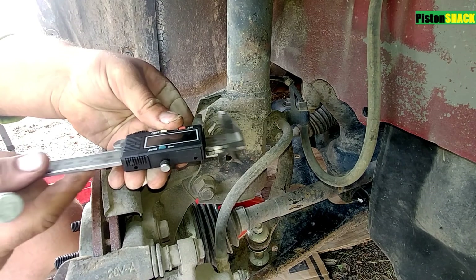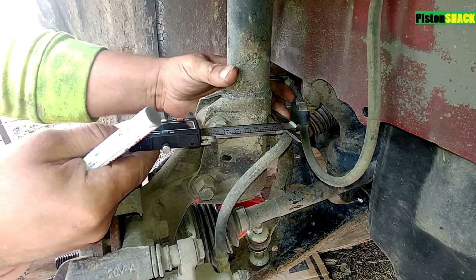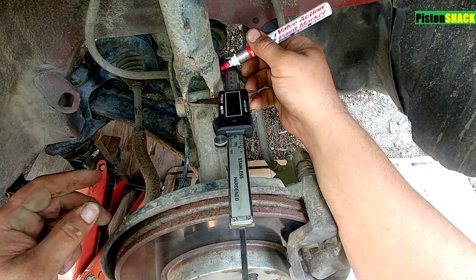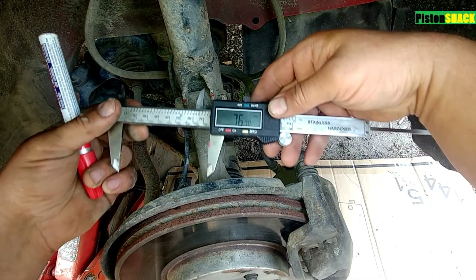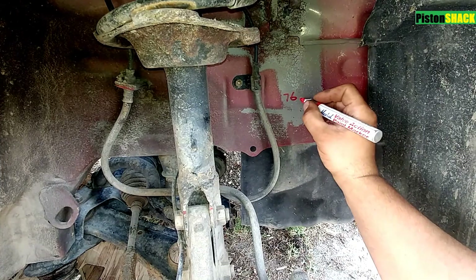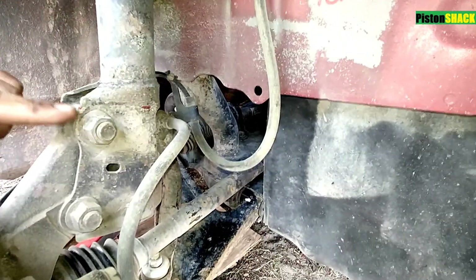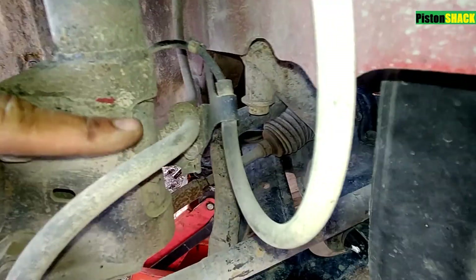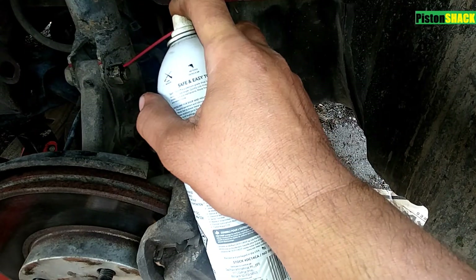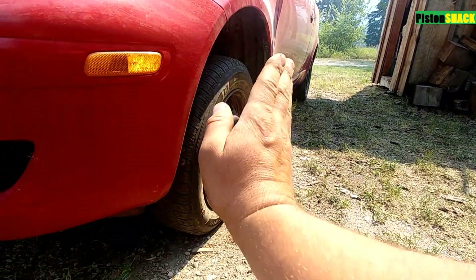Now we're using a digital caliper. Let's measure the distance for the strut mounted to the wheel knuckle. It's pretty easy — let's just mark the reference line on the strut. Our distance is 76.70mm. The strut profile is the same on the old strut and the new strut. If we follow that profile and set that number on the strut we're going to install, it will help us to save the camber.